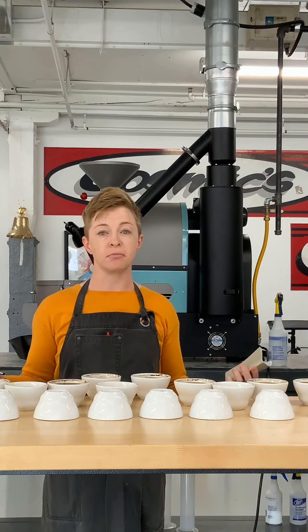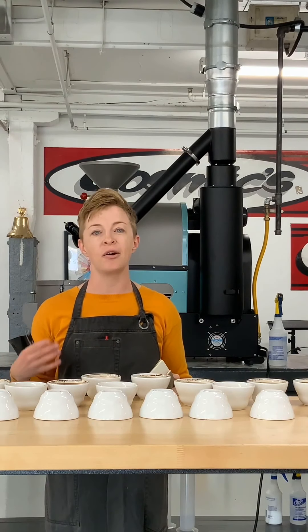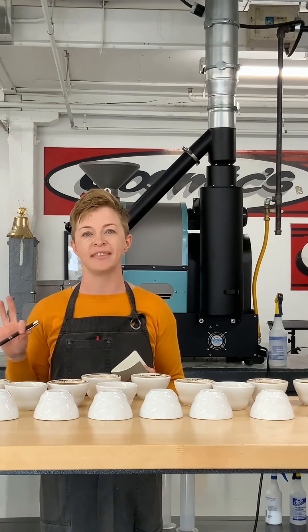I think there's a way that everyone can do this in their space with a few simple tools, and this is a nice way of exploring how coffee changes during development time — and maybe for you to pick an ideal development time for a new coffee you're working with. Are you doing a cupping like this? Are you doing something similar? Are you going to try it? Let us know in the comments and we'll see you next time. Thanks so much.